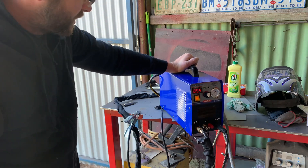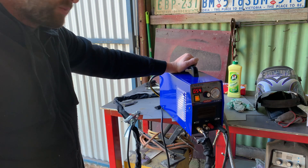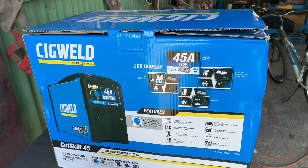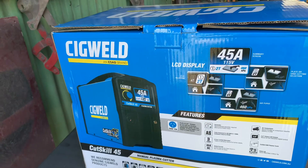It's 50 amp, but not good enough for 10mm steel, which would be good. Unfortunately it's not. No more stuffing around — I've got myself a real plasma cutter.